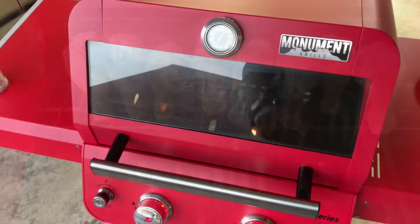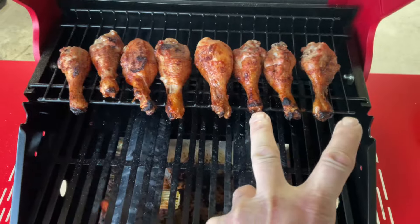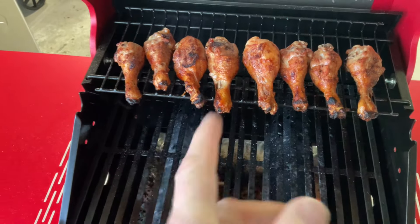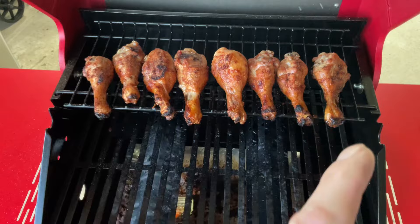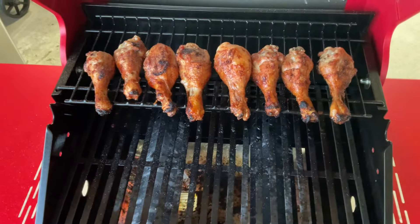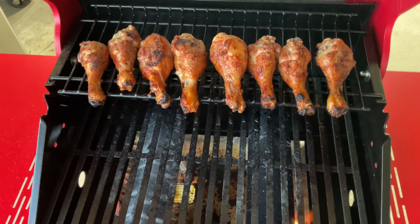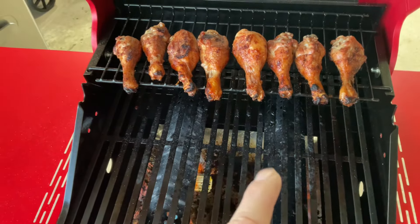Probably close to an hour here. I just want to show you — slowly roasted chicken legs on a gas grill on the Monument Mesa Series M200R, which stands for red. Are you hungry? I am. These are going to be absolutely delicious. Hope you enjoy this, folks — thumbs up, leave a comment, and as always, thanks for watching.